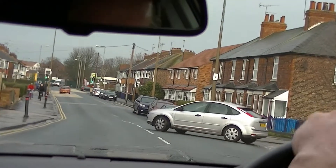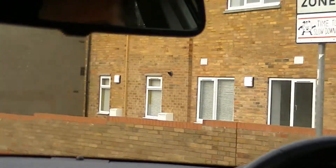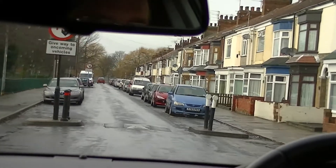Now I'm only going to bring my clutch up to the biting point. Nice and gently round. And now I'm actually giving it a little bit of gas and gently bringing my clutch up — and that is how I'm going to keep it nice and smooth.